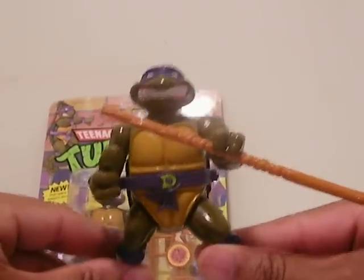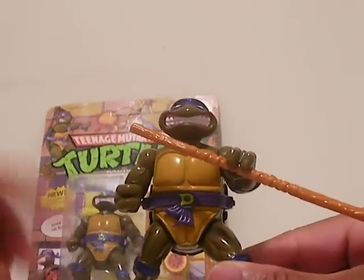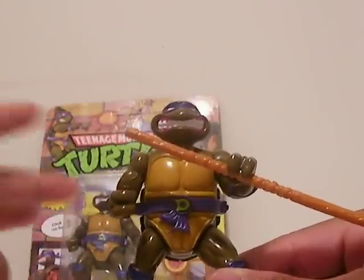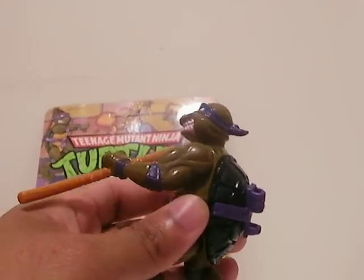No need to get into the articulation and the size, because come on, it's a typical turtle figure — they're all the same. The articulation is the same, with 360 of the wrists and shoulders and head and legs and whatnot. And the size is pretty much the same as all the other Ninja Turtle figures being released.